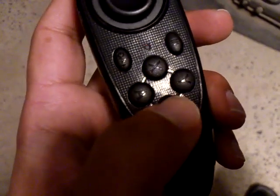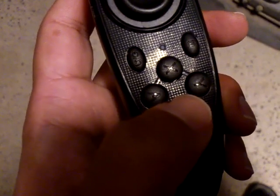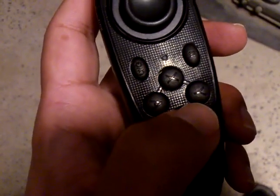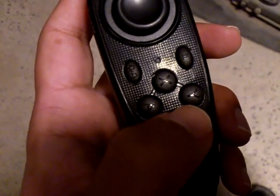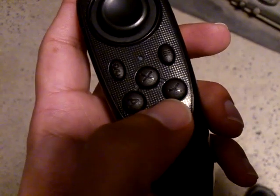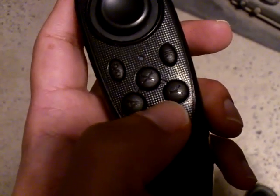The bottom button is a select button. For example, if you bring up the launch pad, you can look around to point the center of your vision at the option you want, then press the lowest button in order to select things.